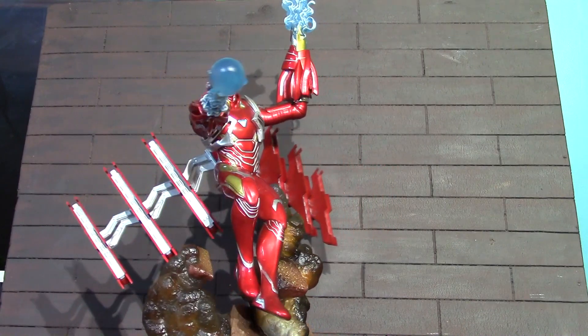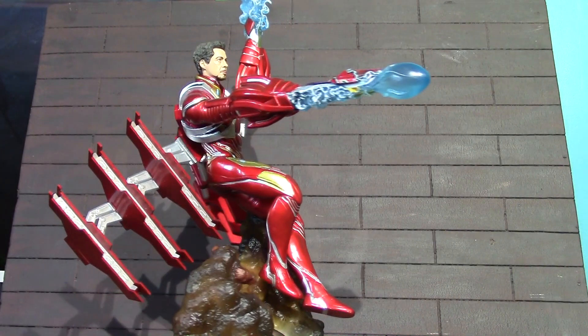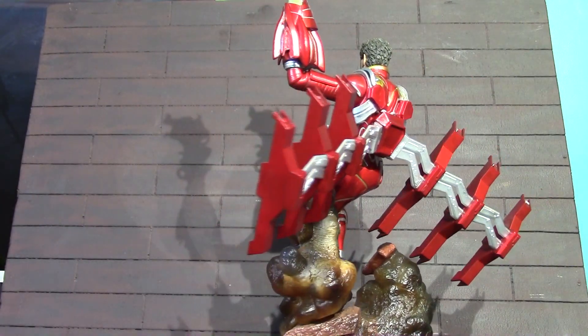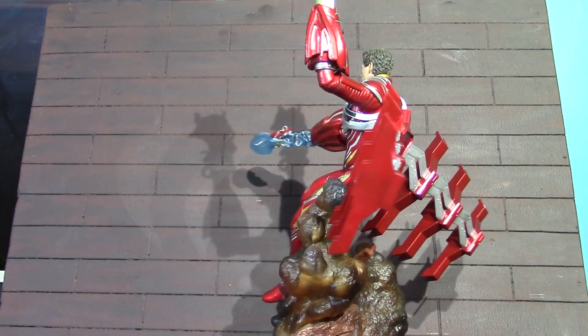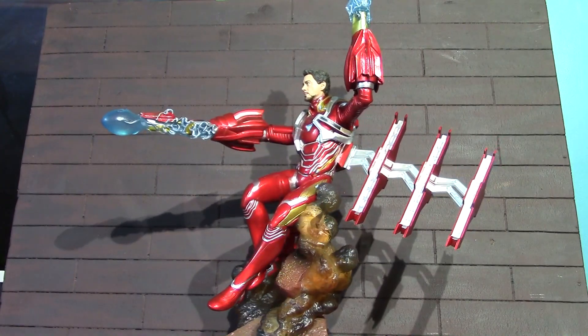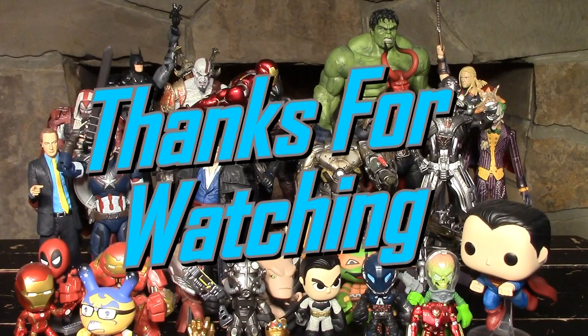I would like to thank Diamond Select for making this review possible. I will link their website in the description where you can go check out this statue and tons of other cool stuff from Diamond Select. That's all I have for this one, guys. I hope you enjoyed this unboxing and review. I will see you guys next time. Have a good one. Bye for now. Bye forever. 3000.